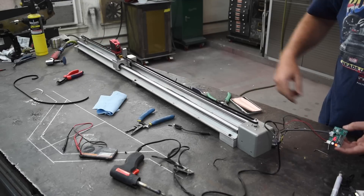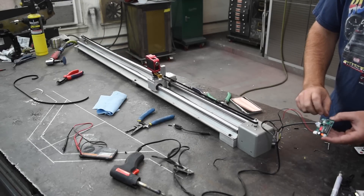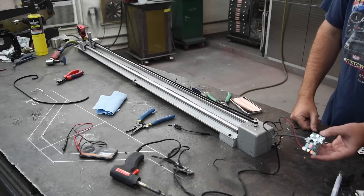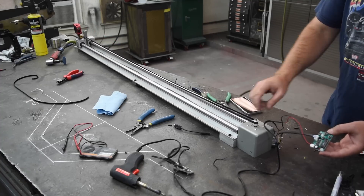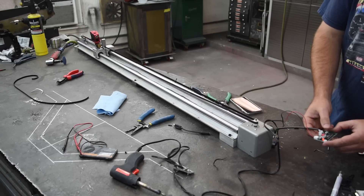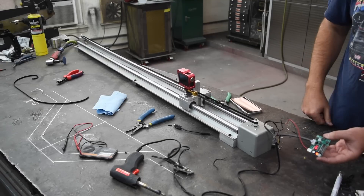Watch down at the end there when it hits the contact switch — watch the power button on this. It'll shut the power off when it gets down there. Kind of aggravating, you have to bring it back off. Same thing down here when it hits the limit switch, it'll shut off the power.